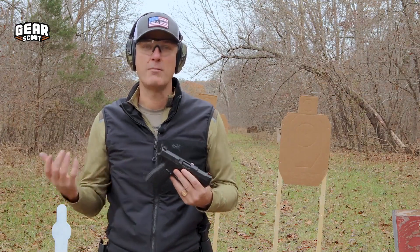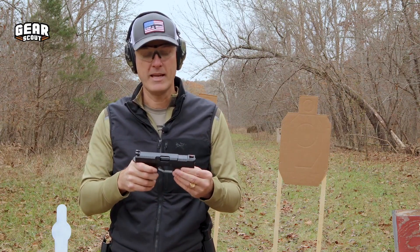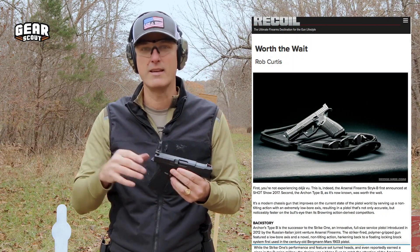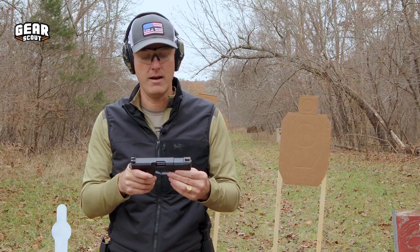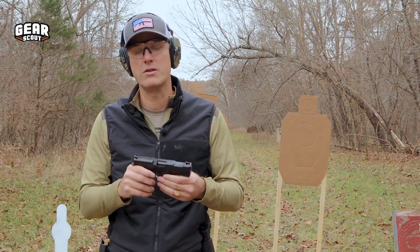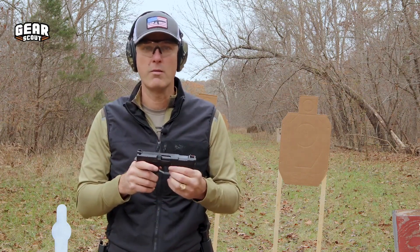The Archon has an interesting background. Apparently it was a joint Russian-Italian design that ended up being manufactured in Germany. There's a really great article in Recoil about all this that our friend Rob Curtis wrote, getting into the history of it. It originally was going to be imported by a company called Arsenal, but there was a trademark dispute, so Arsenal changed its name to Archon and they had to re-stamp the firearms with all that back and forth.